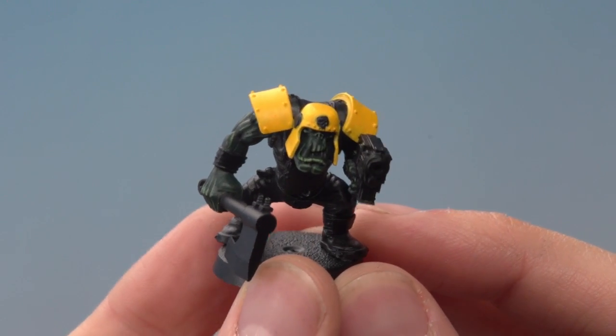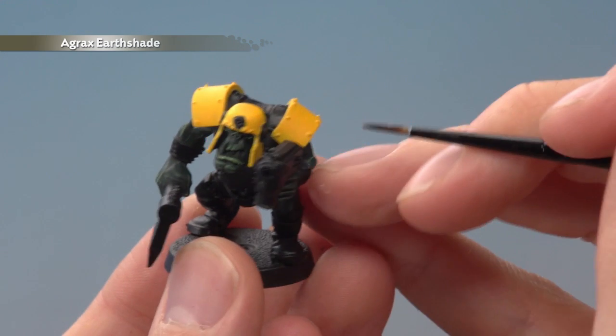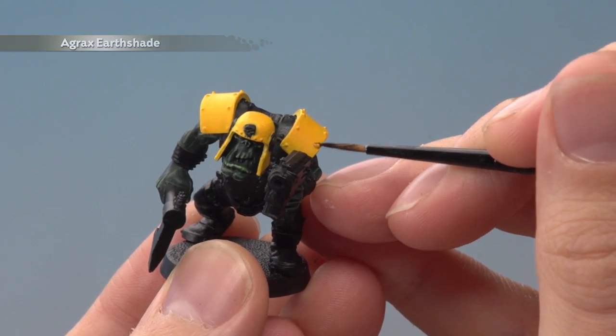Now that the yellow layer is done, we're ready to shade it by using Agrax Earthshade painted into all the recesses, and this includes around all the rivets as well.